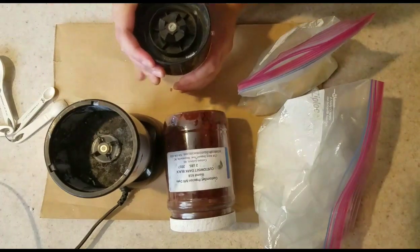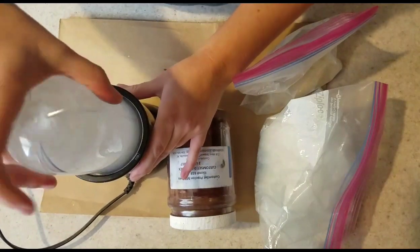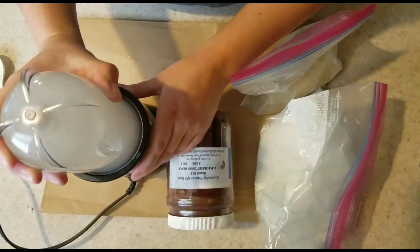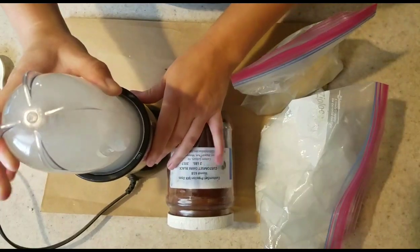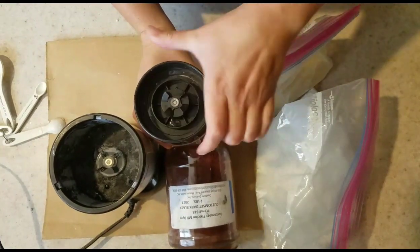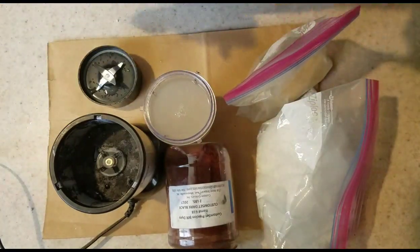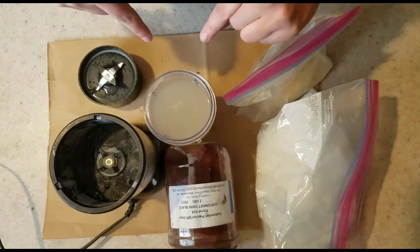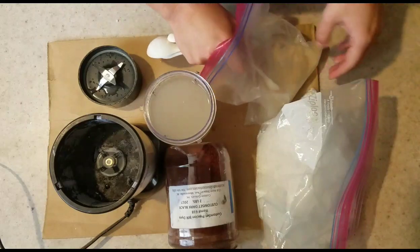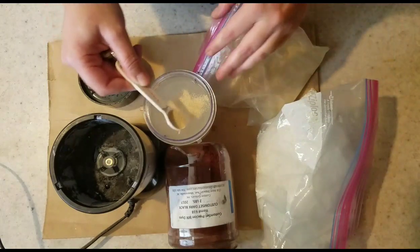I'm just going to screw on the lid — this is going to be loud. You're going to want it to be the consistency of paint that you would paint onto a wall, but the tricky part is you don't want it too thick right now because you're going to refrigerate it for about an hour before you use it, and as it gets cold it thickens up. So you want it just below paint thickness when you put it in. If you get it too thick you can add water, and if it's too thin you add more sodium alginate.